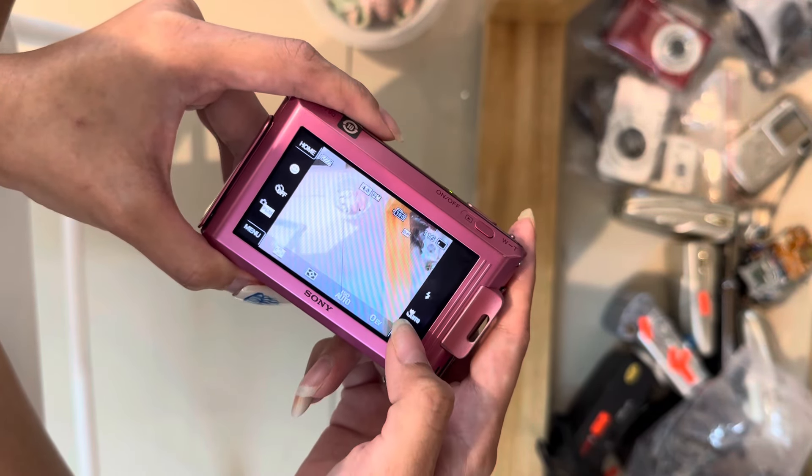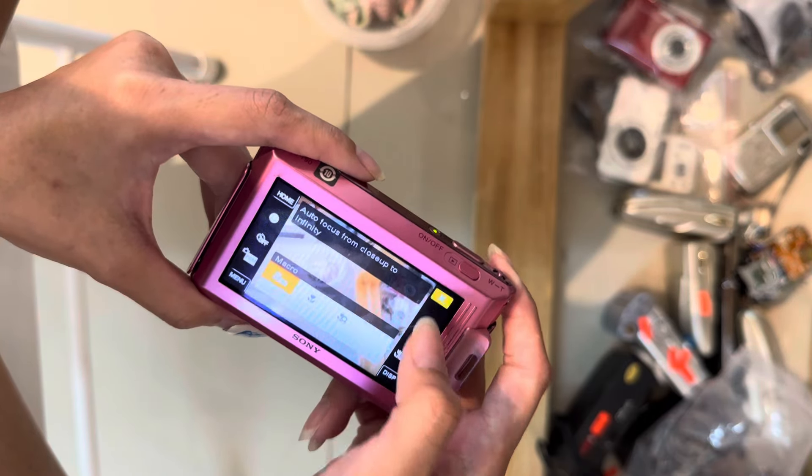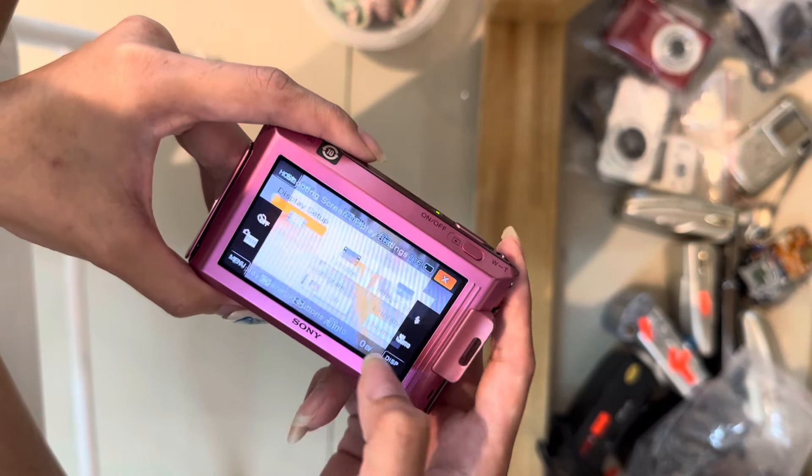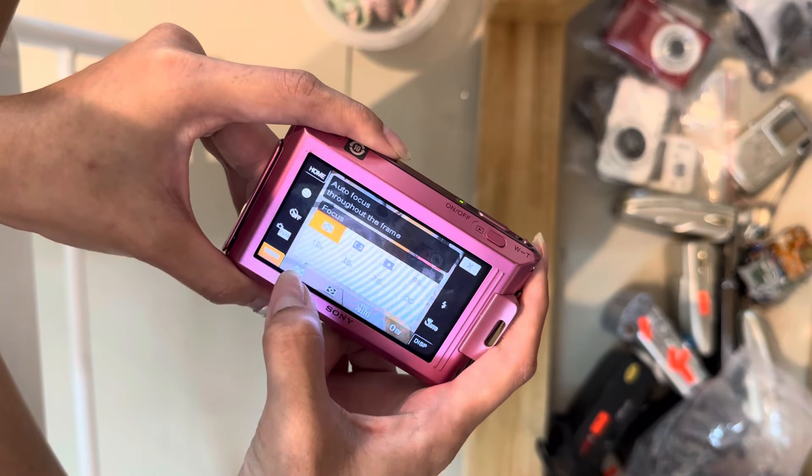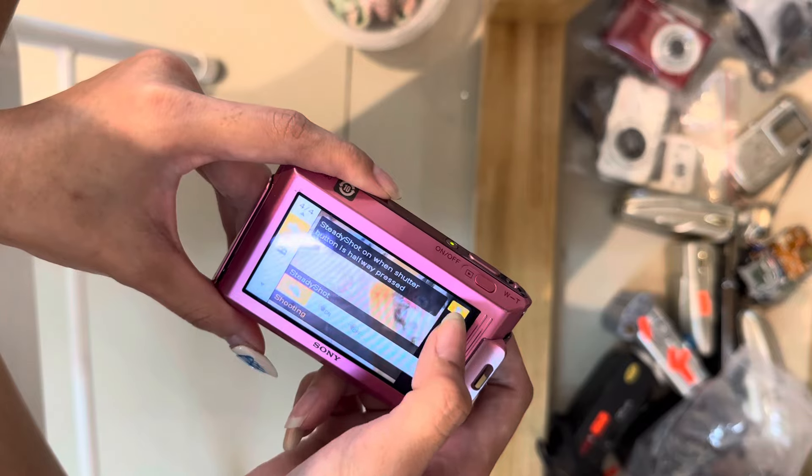Next thing I'll briefly test all the buttons for you. So this is micro mode, display, exposure compensation, ISO, focus point, and this is the menu for more advanced settings if needed.